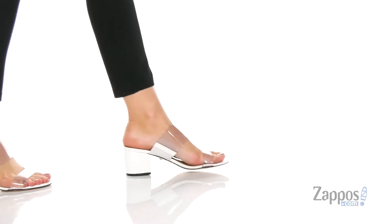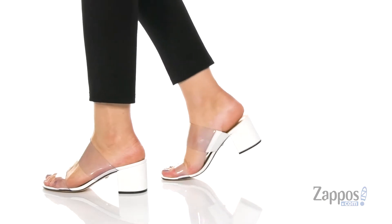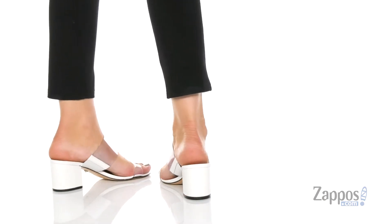Hello there, I'm Zoe from Zappos.com, and this is Victory from Shoots. Both of the straps on top are clear.